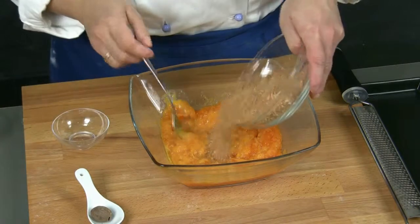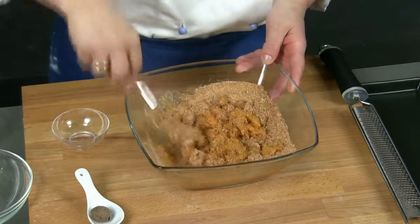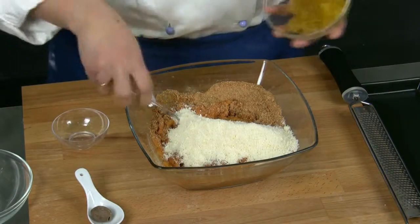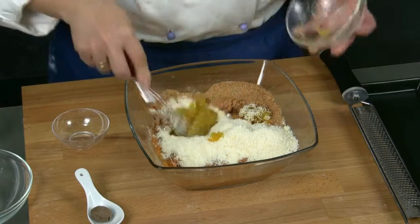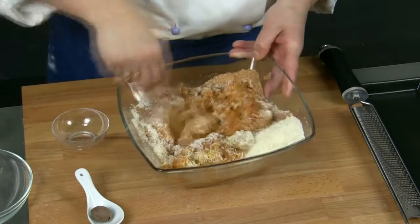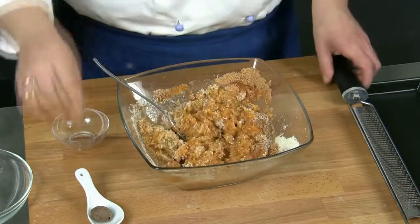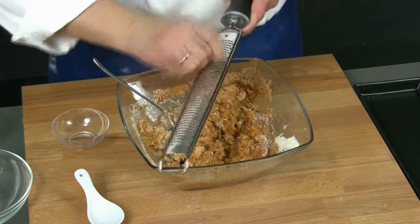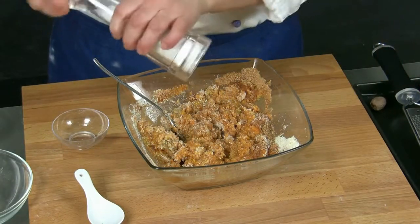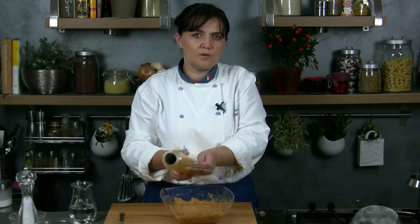After that we add the ground amaretti biscuits, half of the cheese and the mustard, then we mix everything together. We add a pinch of grated nutmeg and salt. Then we cover the mixture with plastic wrap and let it rest for at least an hour.